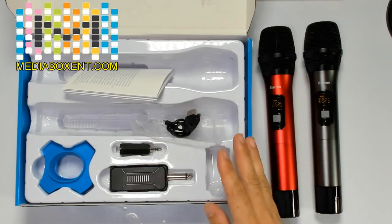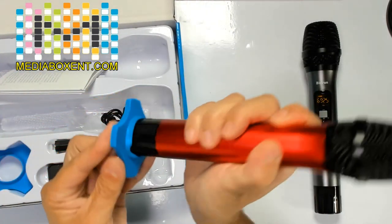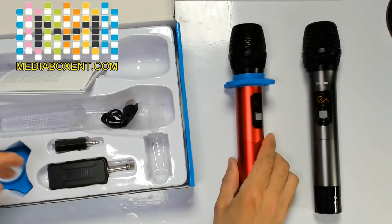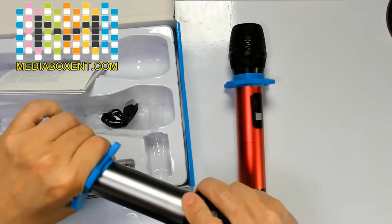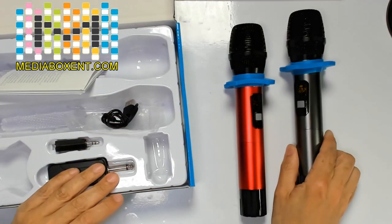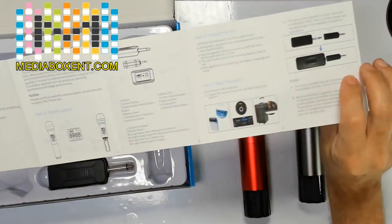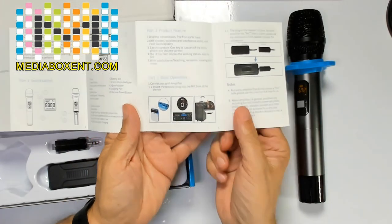Now, if you're going to use it like me right now, use these little things here — and you keep your mics clean and nice. Real nice and professional. We also get instructions, and they are pretty nice, clean, and easy to understand. And that's what I'm talking about — you can put it in any PA system.